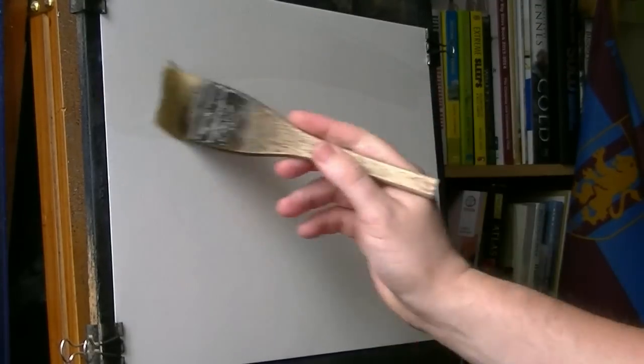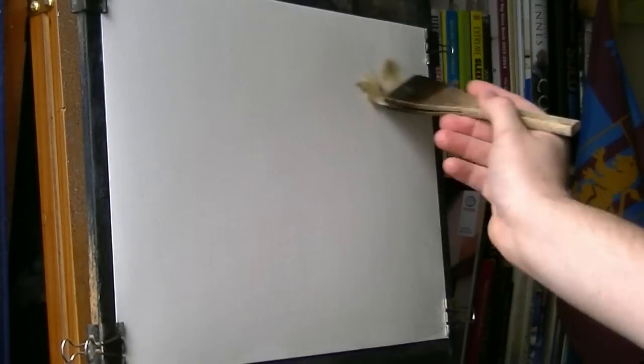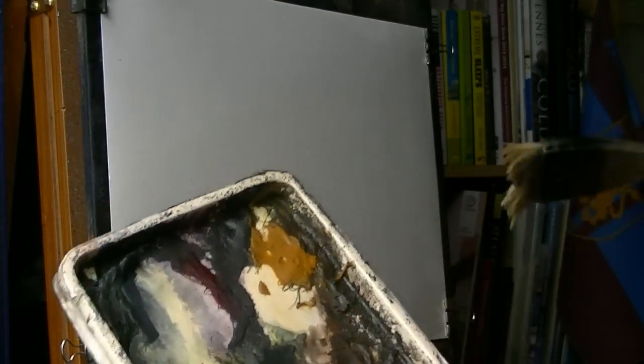It's 15x11 Fabriano cold pressed, 130lb watercolour paper. I'm going to start off with a big hake. Pre-wetting with water stretches the paper and allows me to do a nice soft sky as well. I'm going to restrict myself to three colours: raw sienna, burnt umber, and ultramarine.